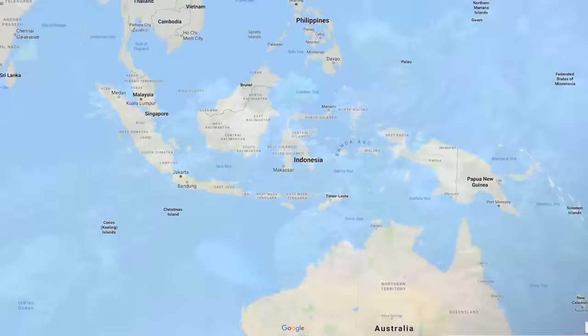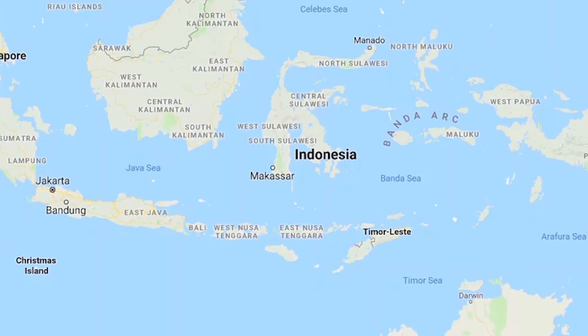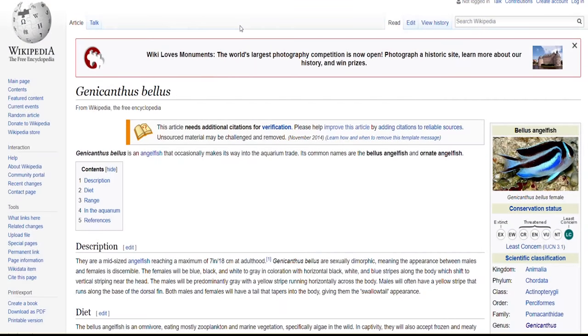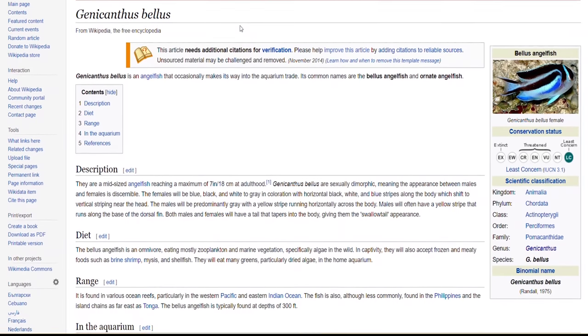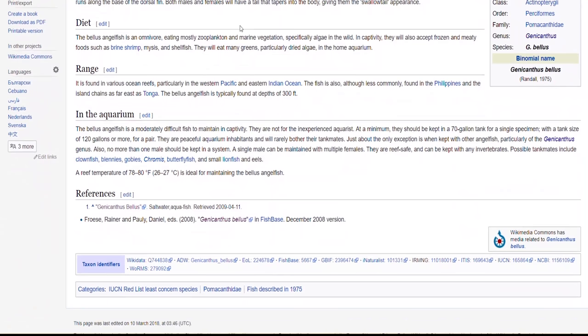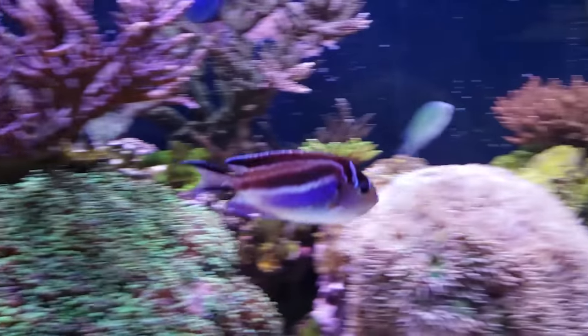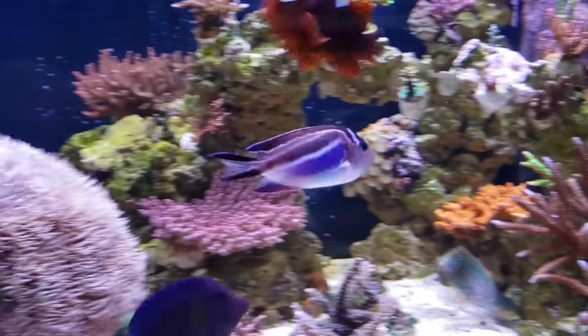You can find the bellus angelfish in the western Pacific or the Indian Ocean — I believe Live Aquaria said I got mine from Indonesia. It is a fish that is primarily at a deeper depth, which is one of the reasons why it is a moderately difficult fish to keep. A lot of times you'll have decompression issues with this type of fish, so you want to make sure you are an experienced reef keeper before getting a bellus angelfish.